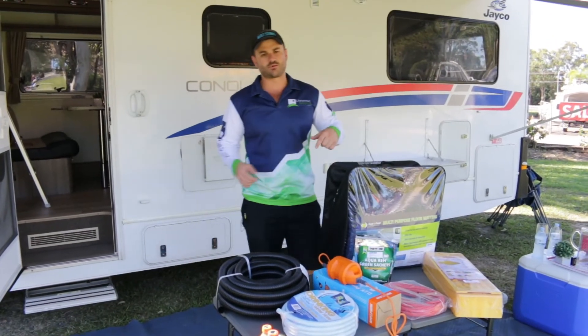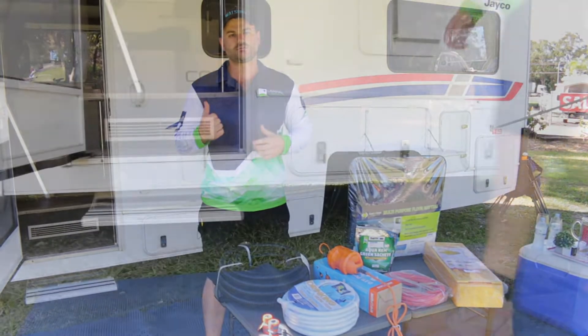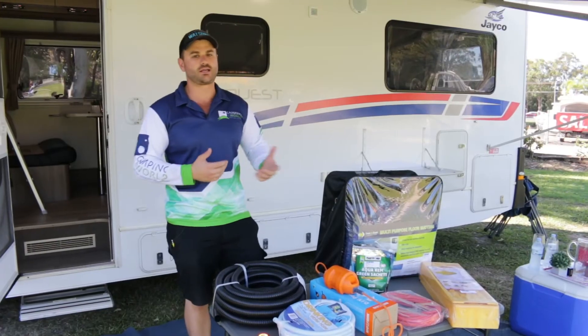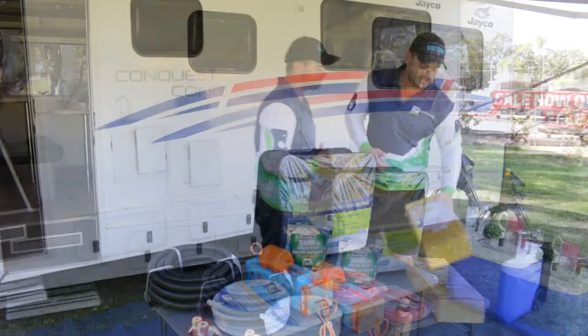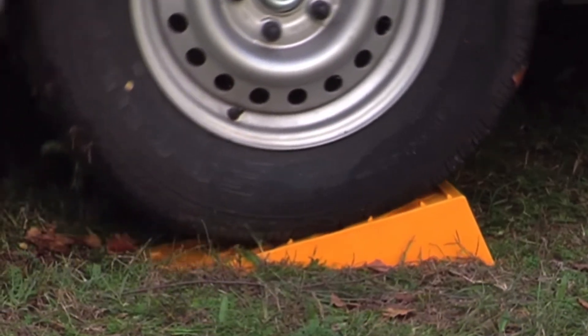Your floor matting, as you can see we're using one right now, is great for not tracking dust and dirt into the motorhome. I definitely recommend it, especially if you've got kids or multiple people moving in and out over a period of time. Your levelling systems are simply used for levelling out the van once you find a spot.